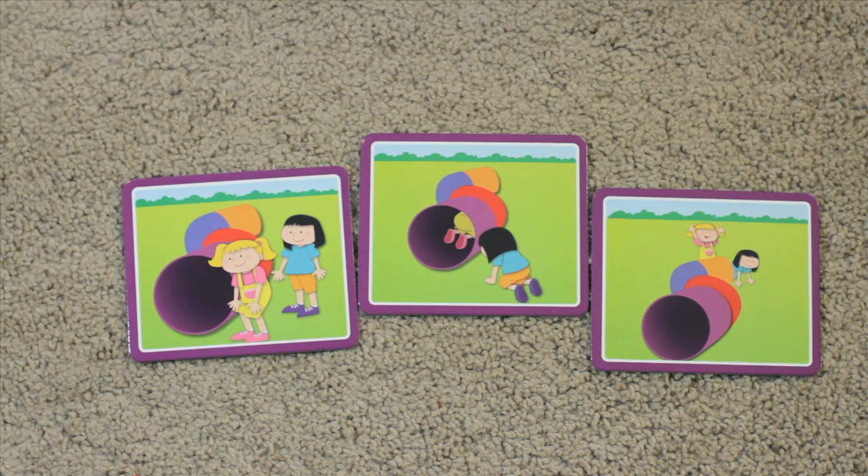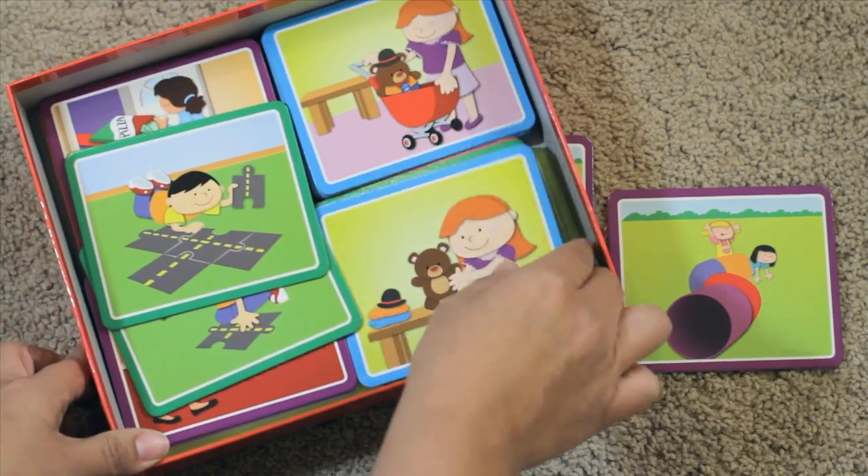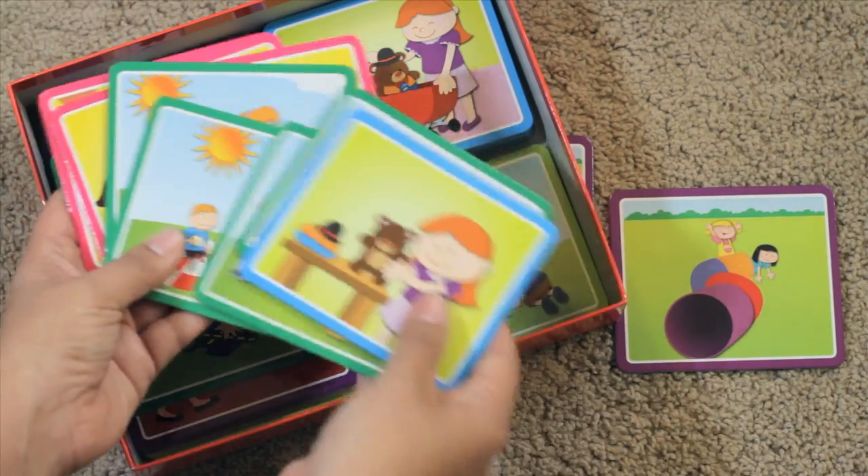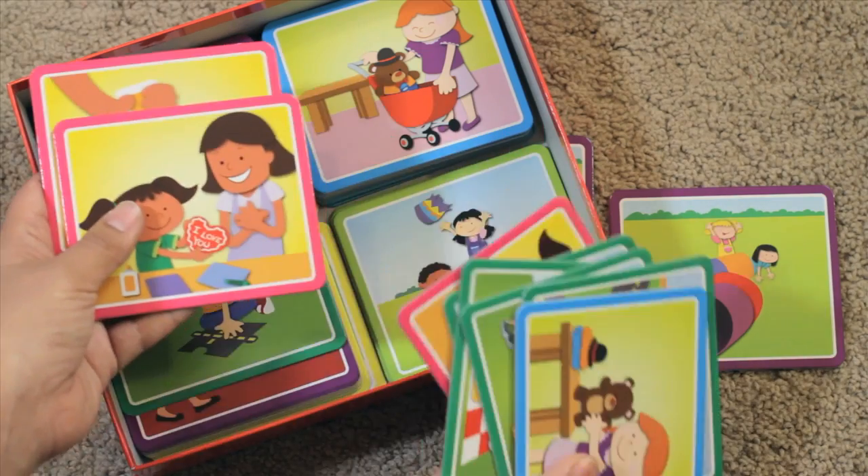So there you have it. There are lots more scenes that you can do this activity with — those are just some that I pulled out for you. All kinds of engaging activities that they should be aware of, and they will have a lot of fun putting these in order. I know I did.